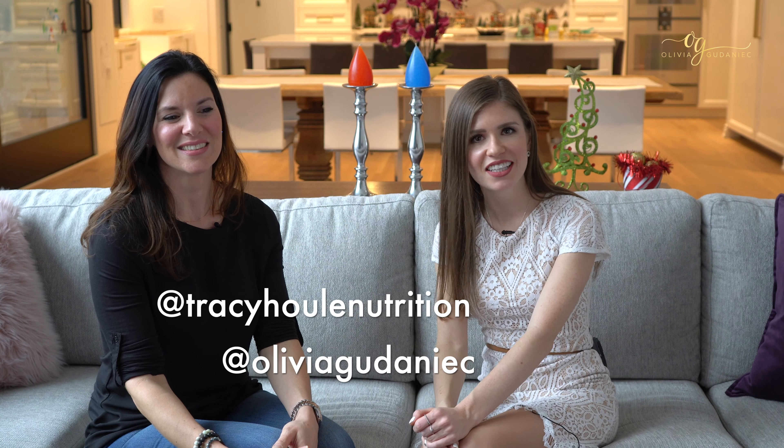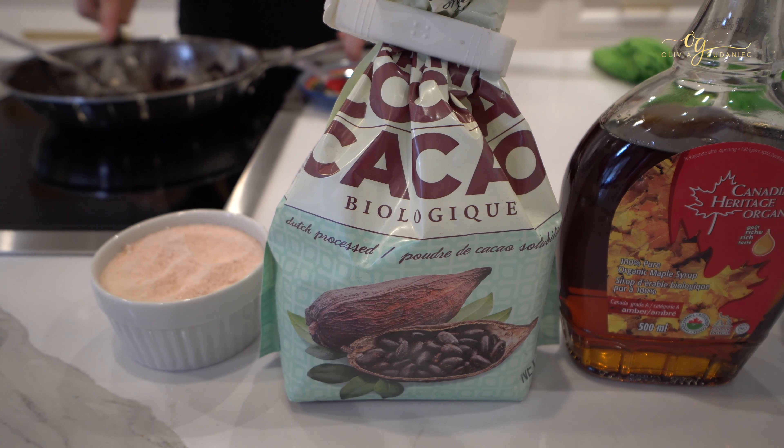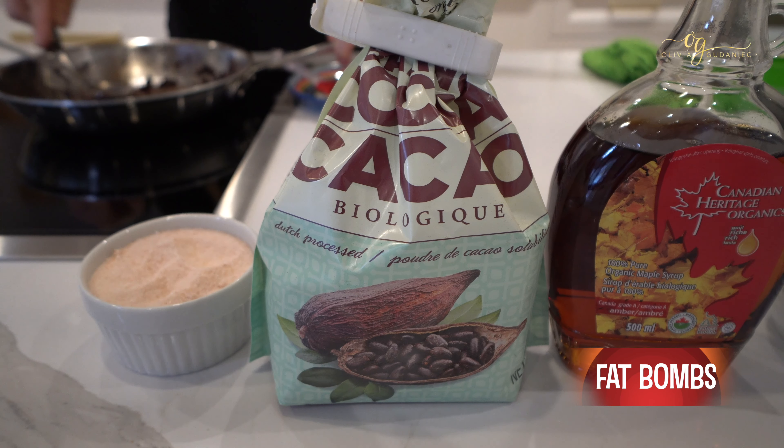So now we're gonna get up off of our seats and we're gonna follow Tracy into the kitchen to make some fat bombs. Today we are making a homemade healthy chocolate recipe, or as people love to call them today, fat bombs.